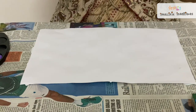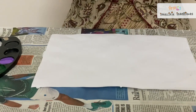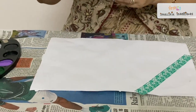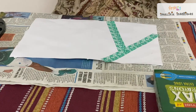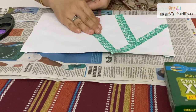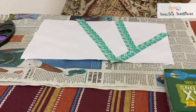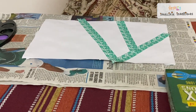First, what we will do — step 1 is we have to paste this tape randomly, however you want to keep it. I am going to tear it like this. It's not necessary that you go the same way as I am. It depends on your wish and your painting. You can even do shades and make sizes different. This way I have kept my tape.